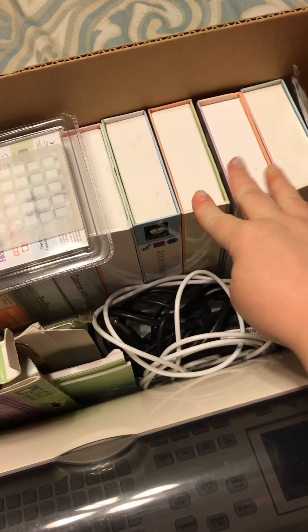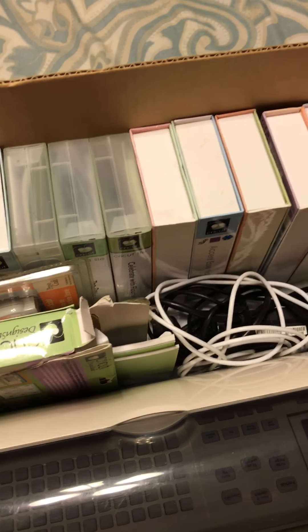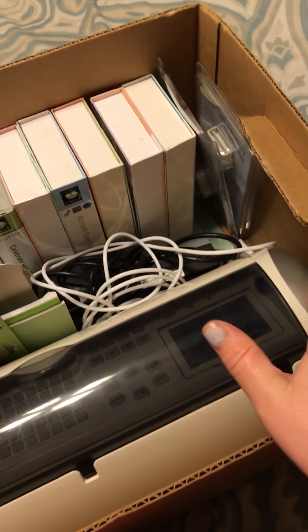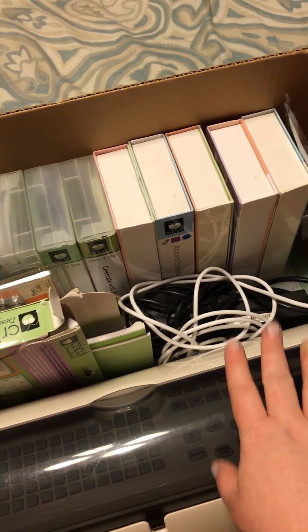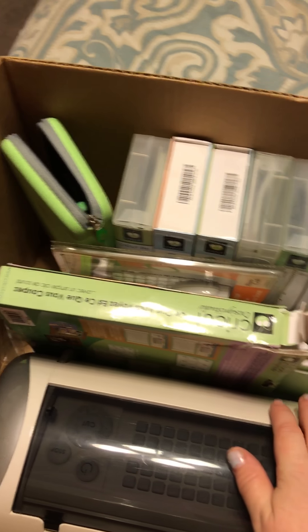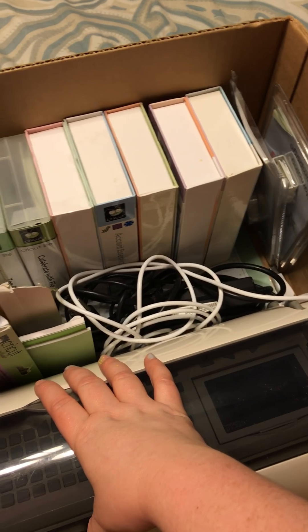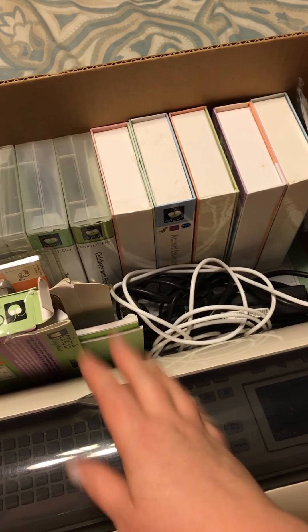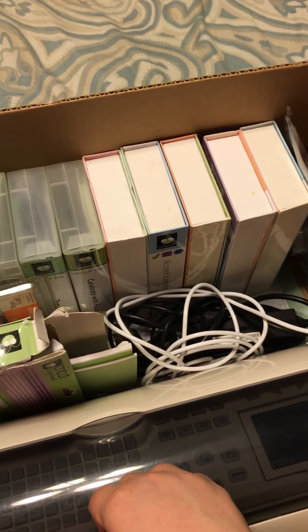None of these cartridges are linked, she said, so I can use them with my Explore as well. Yeah, that was my big score — total purchase for all of this is $33 from a garage sale. Be sure to check out your area garage sales because you never know what you'll find. Some days you find stuff and sometimes you won't, but today I scored big time. Hope you all have a wonderful scrappy time, good luck, and I hope you guys find good deals out there. Thank you!